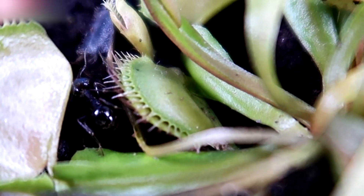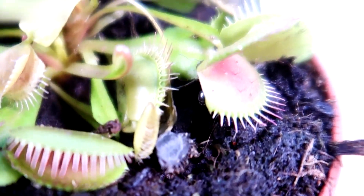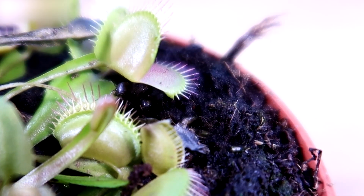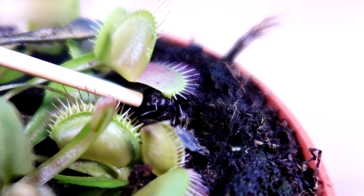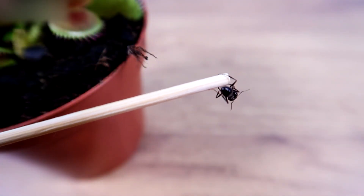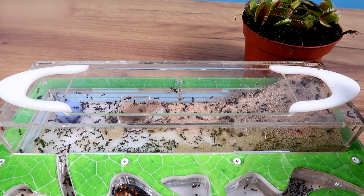Of course, I knew that later. The experiment has been successfully concluded. The ant is fine. The plant is fine. We have been able to see that this plant can catch ants very easily, even fast ants. We'll see you soon.